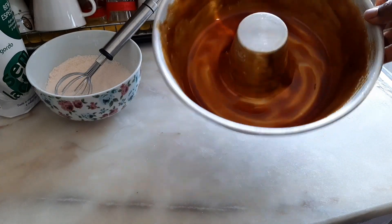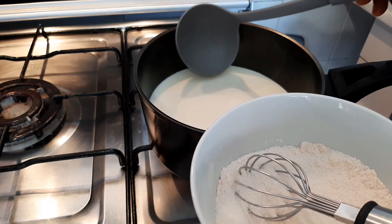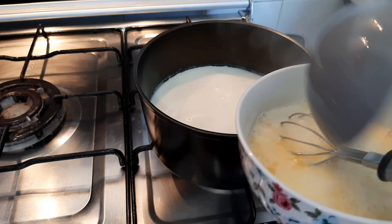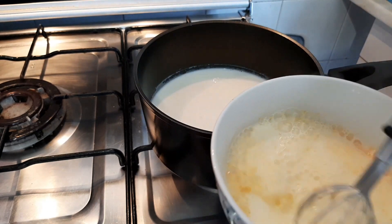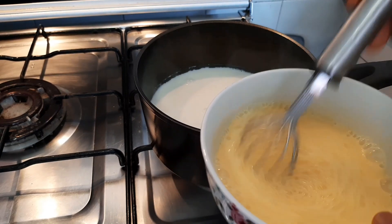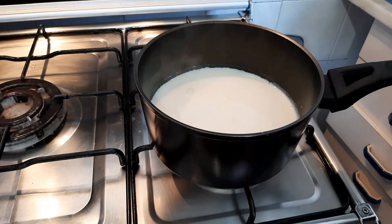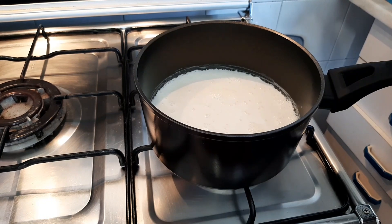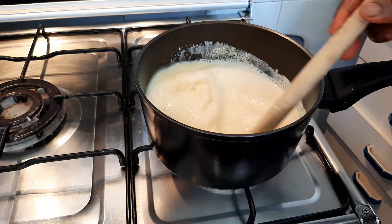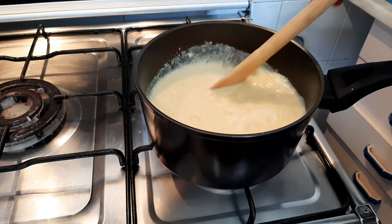Set this aside. Now I'm going to go ahead and check my milk — it's been heating for a while. I'm going to take about two tablespoons of the milk and mix it together with the sugar and pudding powder very well. Then when it's about to melt, add your pudding mixture into the milk and allow it to cook for two minutes.